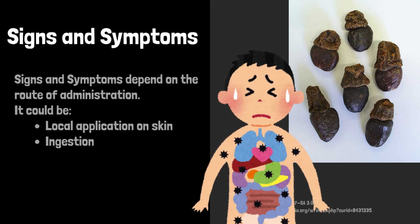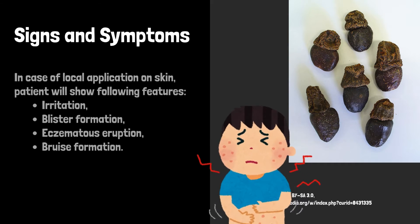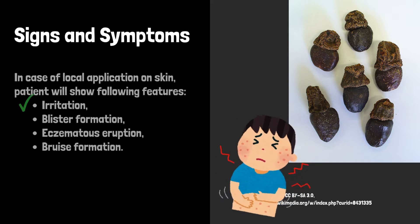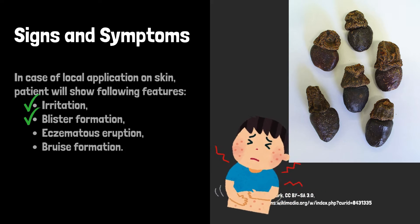Signs and symptoms: In case of poisoning, signs and symptoms depend on the route of administration — either by local application on skin or by ingestion. In case of local application on skin, the patient will show irritation, blister formation, eczematous eruption, and bruise formation.